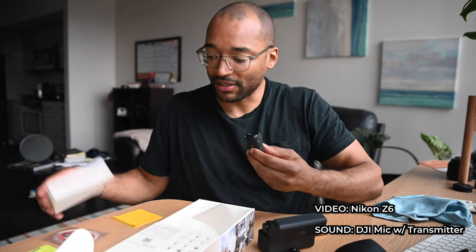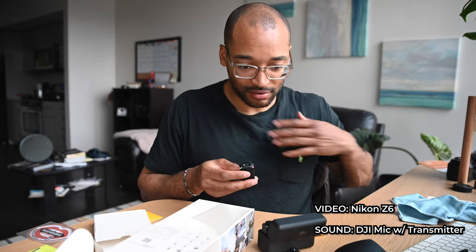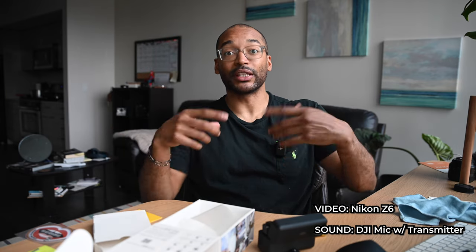Hello. So this is the DJI mic, and it is recording right now through the transmitter. That is connected to the camera. I have a button on the side here — there's a record button, there's the pairing button, and then there's a power button. So I'm going to hit the record button here, and you should see it vibrate. Now it is recording internally. I'm going to clip this onto my person now. Hey — and it's recording. It's recording my audio. It's recording everything that I'm doing. It's going directly to the camera.